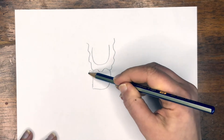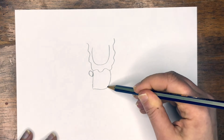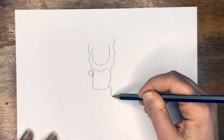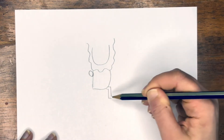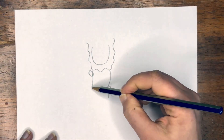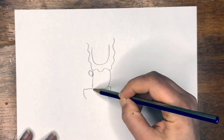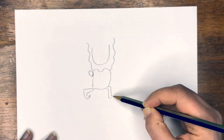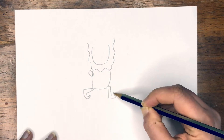Then we're going to add a circle here for the hand. A straight line out, down and over — this is going to be our leg. Now we're going to go parallel to that. We're going to add our other leg over here, but we're not going to do our foot yet. Straight line out, curved line down, and we're going to do a little hook for the feet. Same thing over here — we're going to hook it up to be our pointy shoe.